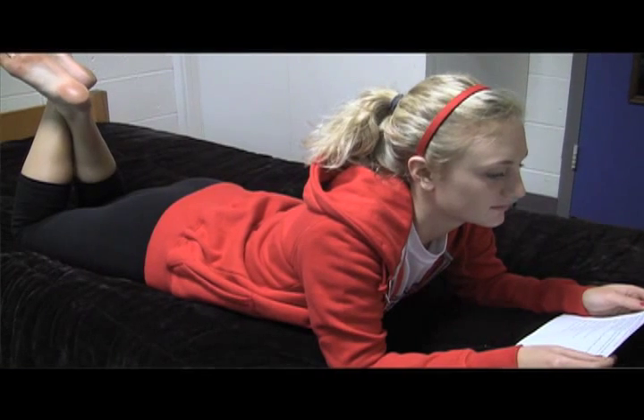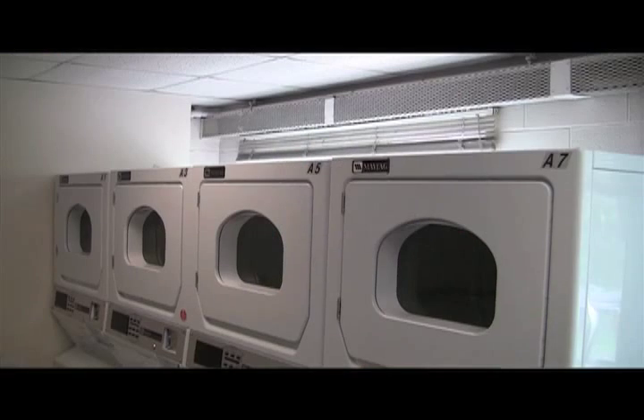While your clothes are being washed, find something to do. Just be sure to take your clothes out not long after they are done. It's rude to leave your clothes in the washing machine long after they're done being washed.